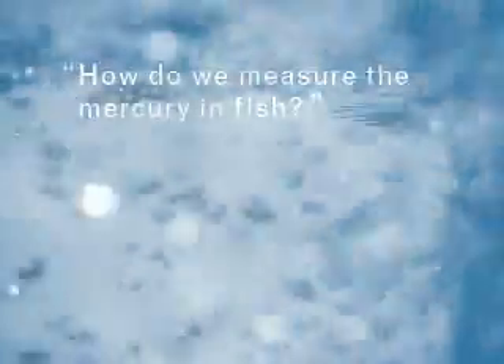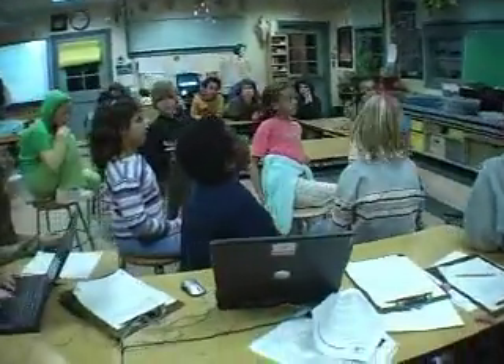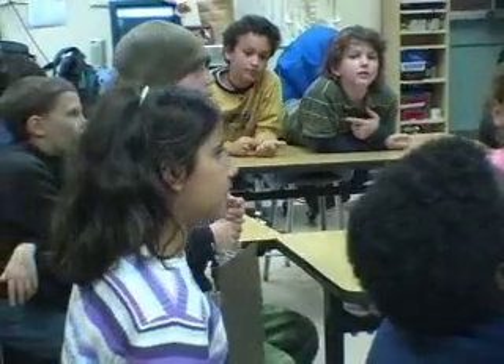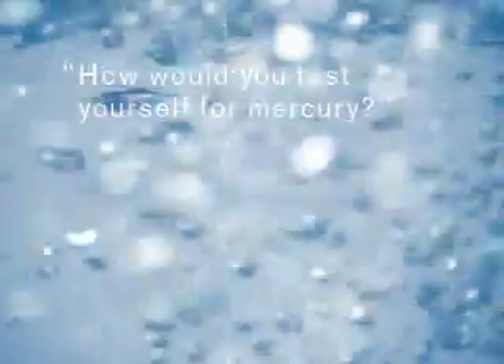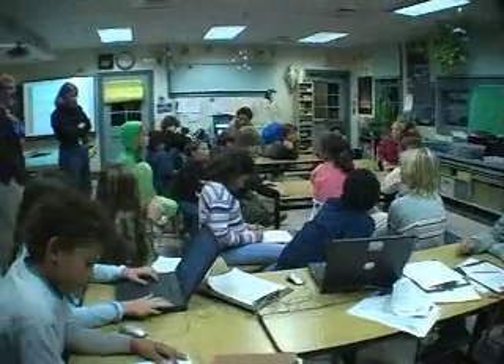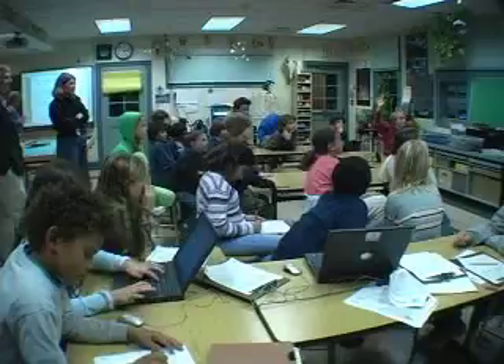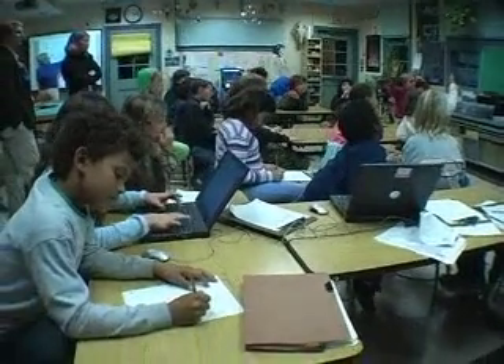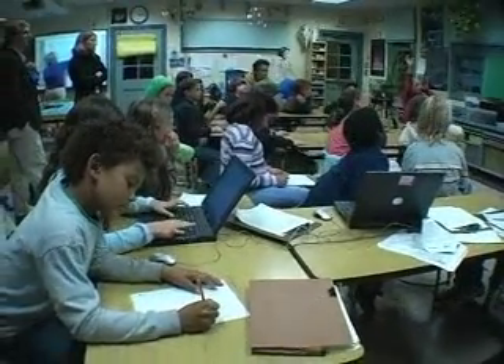How do we measure the mercury in fish? Maybe they do tests on different fish from the same species and see how high the mercury level is for each of them. Exactly right. And how would you test yourself for mercury? You might take a blood sample, run a blood test, and it would tell you how much mercury is in it. Or there's another way that doesn't require anything invasive.